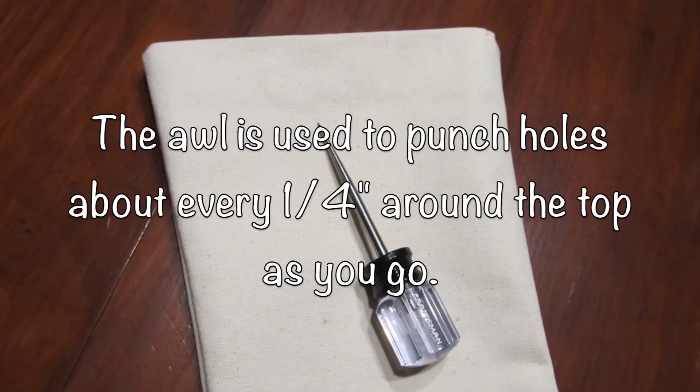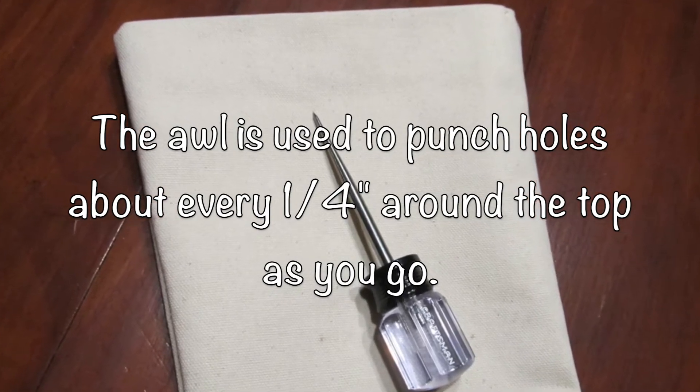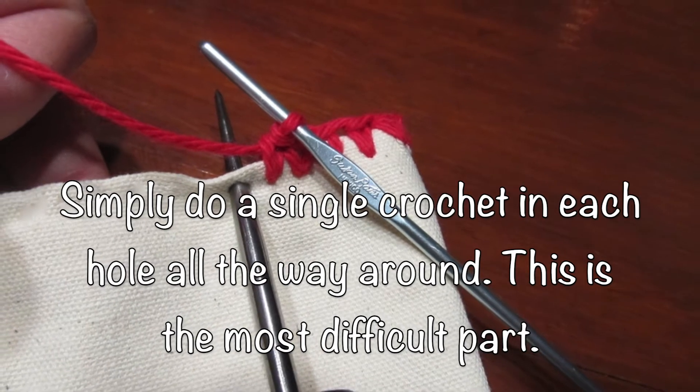The awl is used to punch holes about every quarter inch around the top. I did this as I went — I didn't punch all the holes at once. I did one hole at a time and then I would do my stitch.